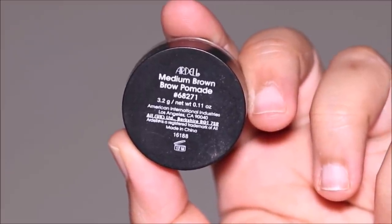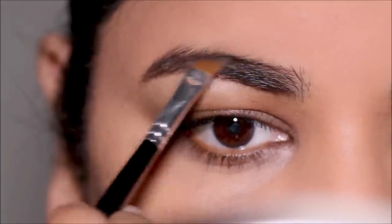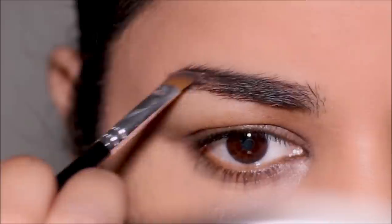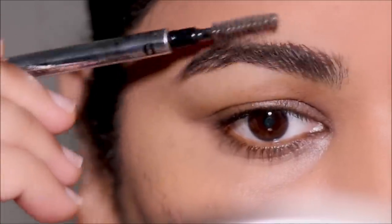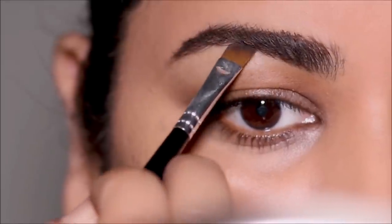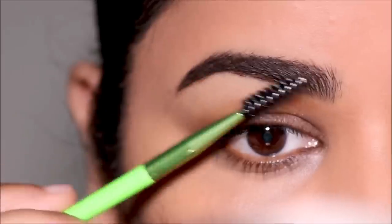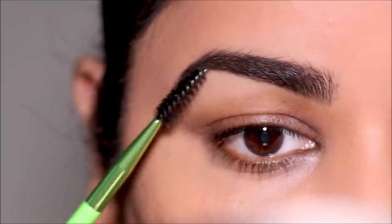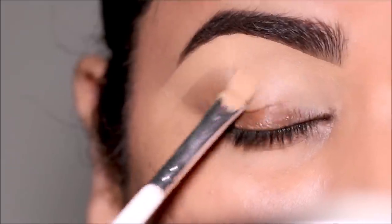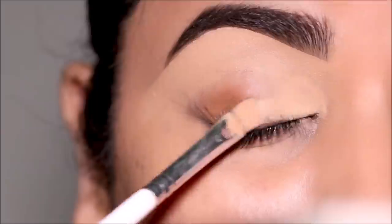Let's start with the brows. I'm going to be using a pomade from Ardell — this is in the shade medium brown — with the help of an angled brush. I'm going to start filling my brows in to shape them as well as fill in the sparse areas. To clean up underneath the brows, I'm going to be using the Milani concealer, which is also going to be a base on my lids for the eyeshadows. Many of you have asked me about this brush — it's actually an eyeliner brush from ELF, I think it's just a two-dollar brush, but it works amazingly for detailed work.